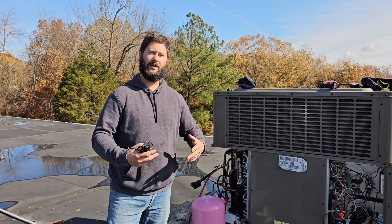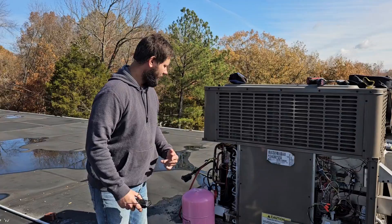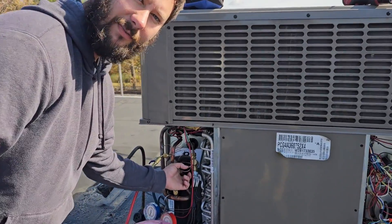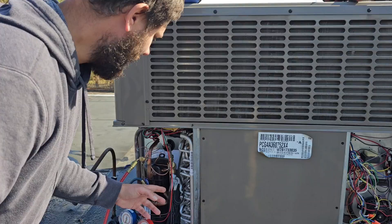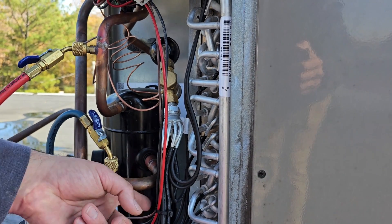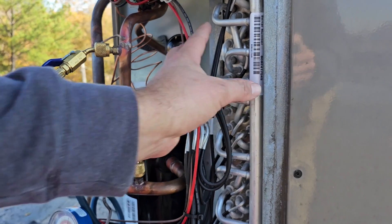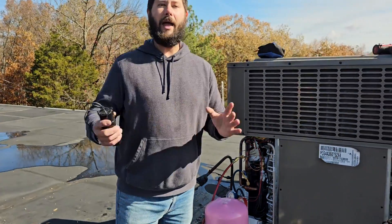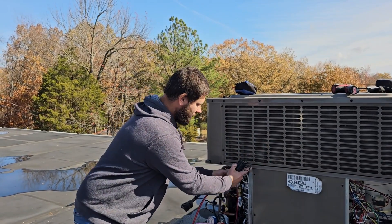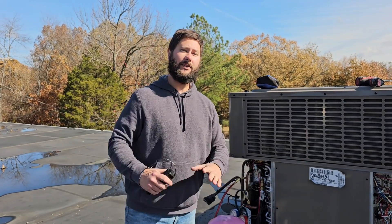Compressor not starting on this York unit — it's only two years old. Me and my partner just finished replacing the TXV because the tube was rubbed in half — the bulb and power head were damaged. We also replaced the coil because somebody didn't make sure the distribution lines weren't touching the copper. I just replaced the coil and now the compressor won't start.